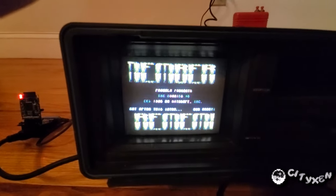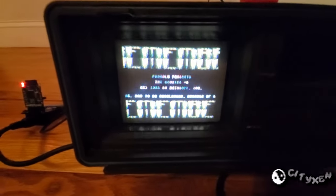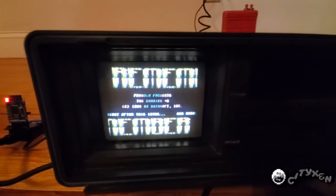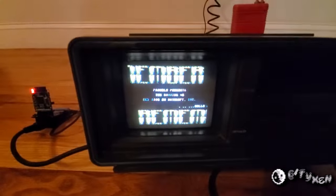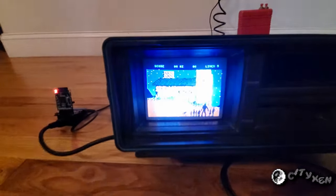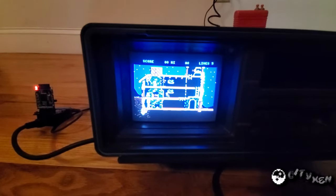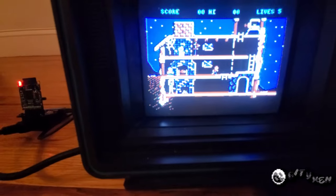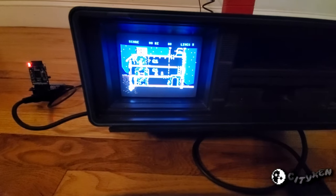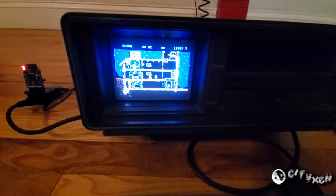Looks like we might have a bad SID, because we're getting some hum from the CRT but we're not getting any sound, and I've got the volume all the way up here. That can be fixed — we can get a modern replacement, and that shouldn't be too expensive. There should have been music there. And there's Goonies — we should have music right now. Joystick's working, moving the character around. For the most part it is functional, just have to replace the SID. Hopefully none of the other chips are bad.